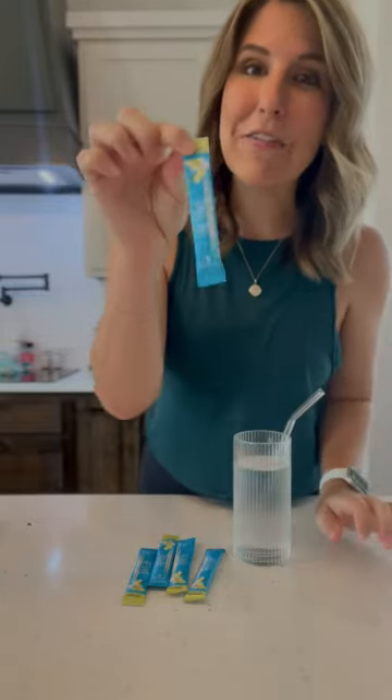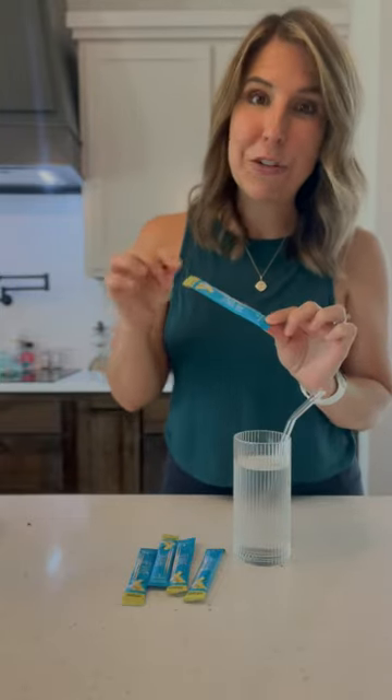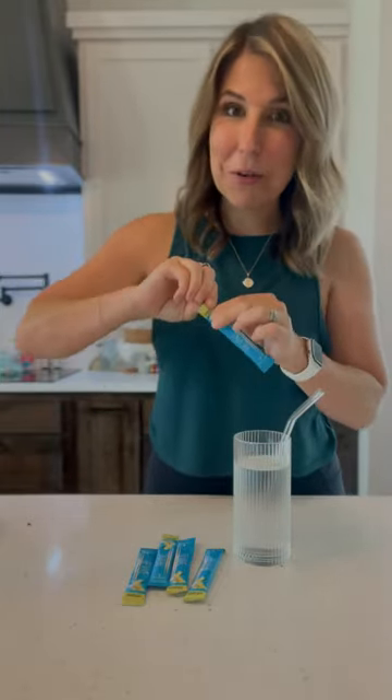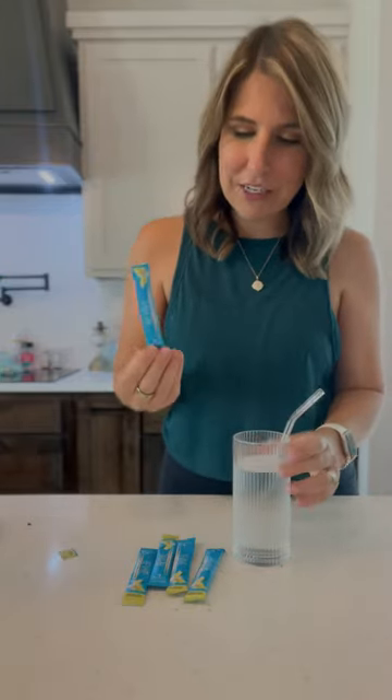Hi y'all, I just got Bite Authority's newest product in. This is Revive, which is a total anti-aging and hydration mix. I am so excited to try it. This is my very first time, so I'm going to do a taste test video with you.